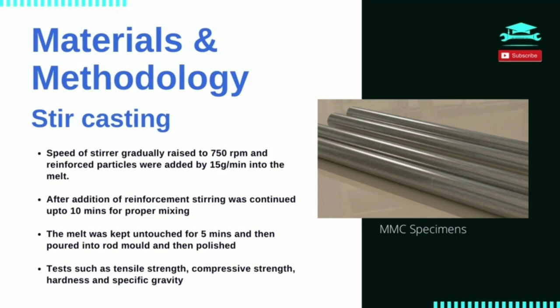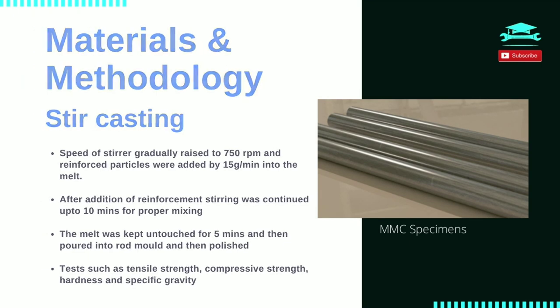In order to achieve the optimum properties of the metal matrix composite, the distribution of the reinforcement material in the matrix alloy must be uniform, and the wettability or bonding between them optimized. The porosity levels need to be minimized. Three variations of aluminium matrix composites were fabricated by stir casting with three, six, and nine percent weight compositions. These specimens are then carved into test specimens for tensile and compressive strength testing, hardness testing, and specific gravity testing adhering to all ASTM standards using hacksaw, central lathe, and grinding machine.